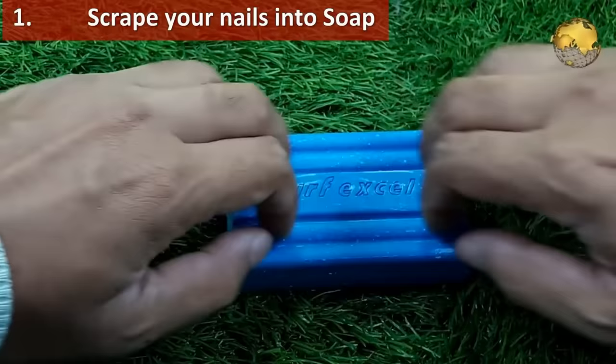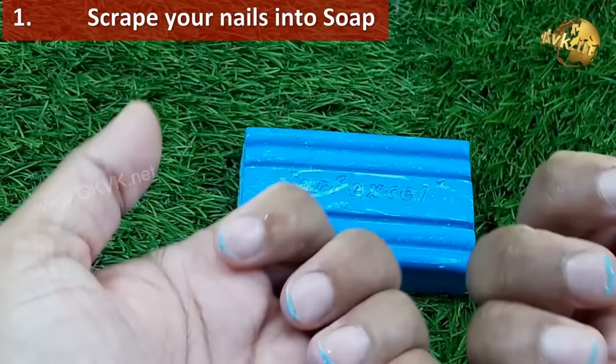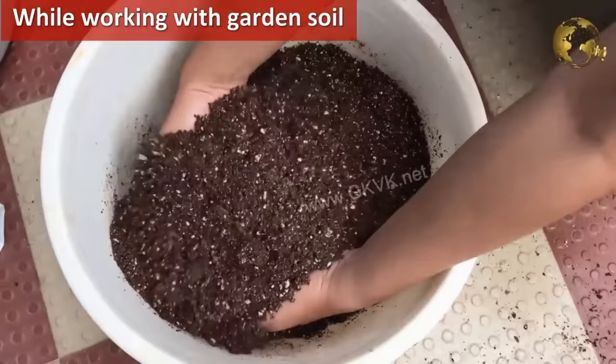Scrape your nails into a soap before working with garden soil or potting mix if you do not want to use garden gloves. This helps in cleaning your hands easily later on, and also prevents dirt from entering your nail beds.